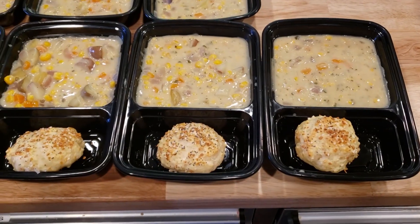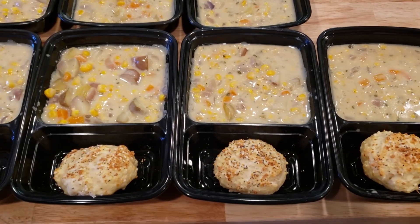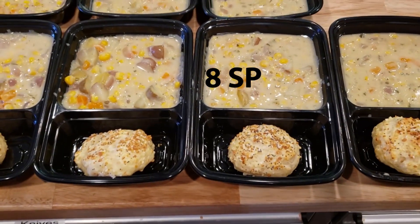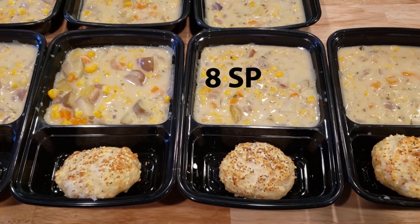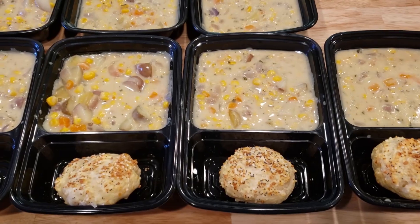Okay, here's the finished product. The serving size of this five-point soup is one and a half cups, and each of these rolls are worth three points. So you're looking at eight points for this yummy meal, and I'll pair it with fruit and probably some other vegetables as well.